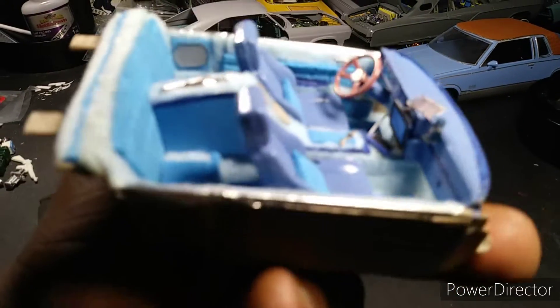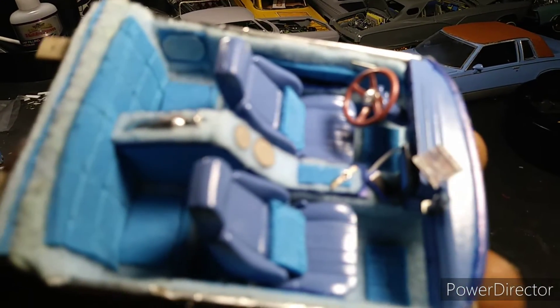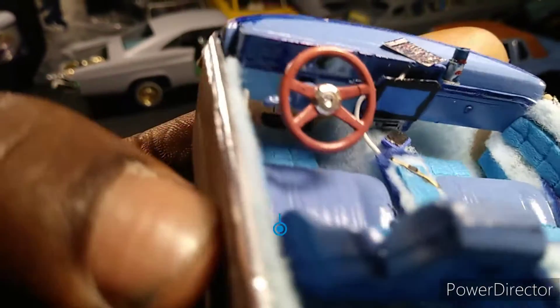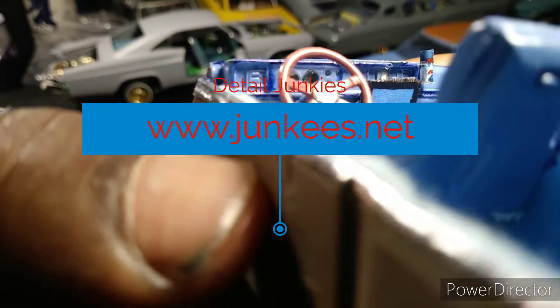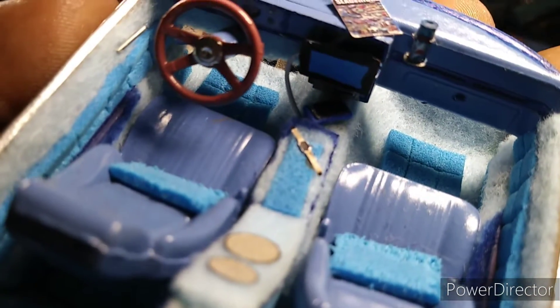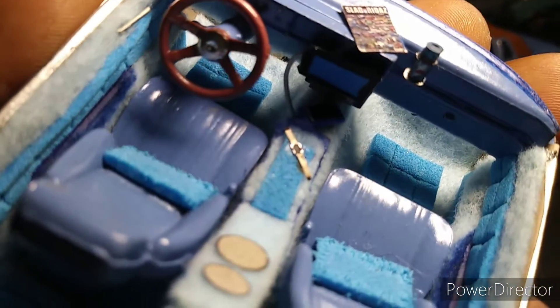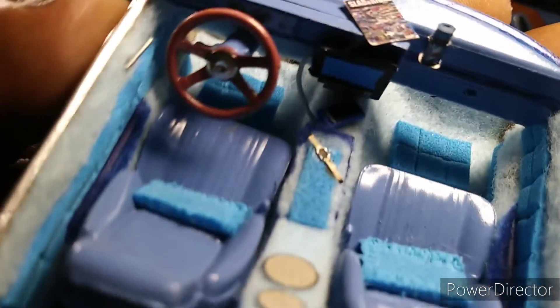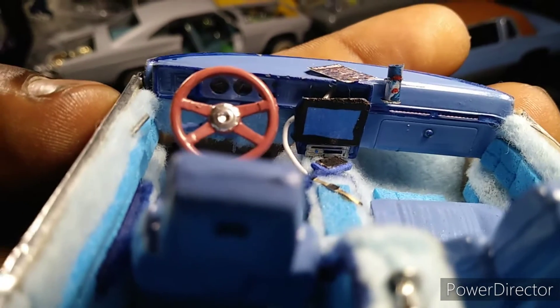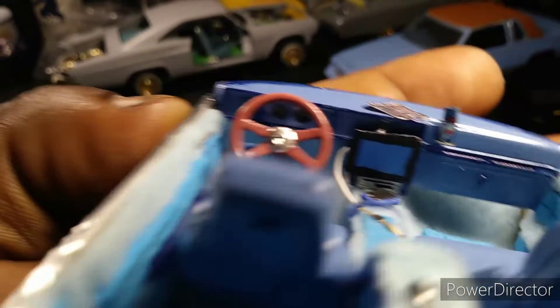I believe these seats came from a Porsche. All the PhotoEdge parts — shout out to Detail Junkies — are from DetailJunkies.net. You can check them out, order some parts. You see the Apple Watch right there, and then we have the iPhone connected with the head radio face unit in there, TV screen.